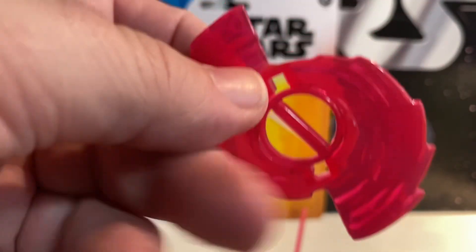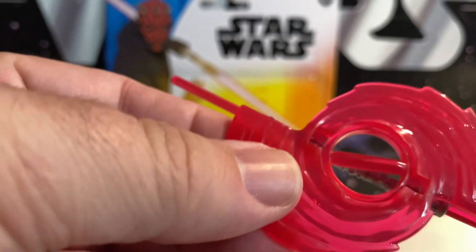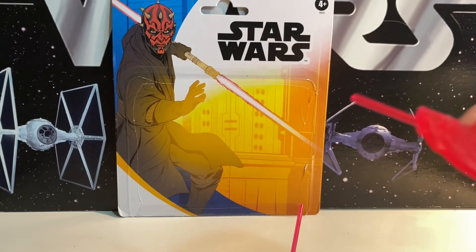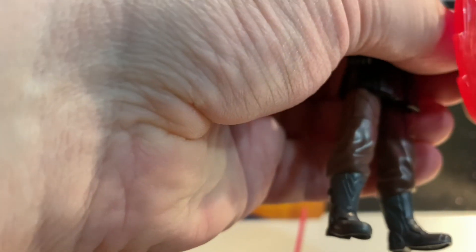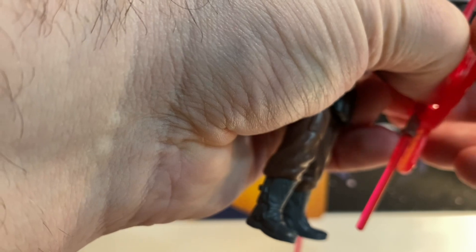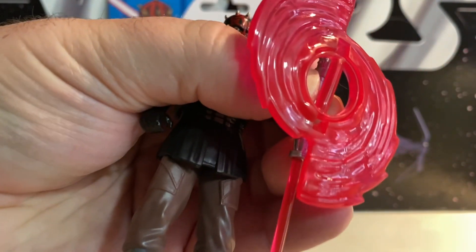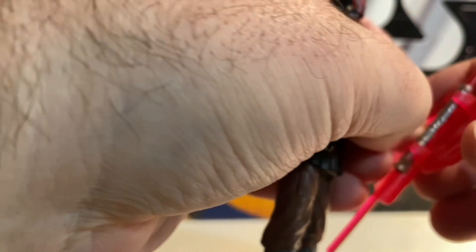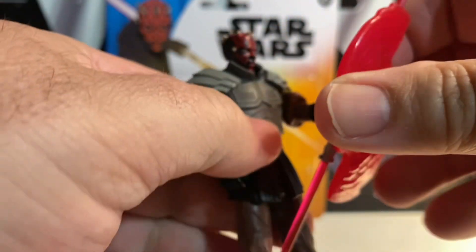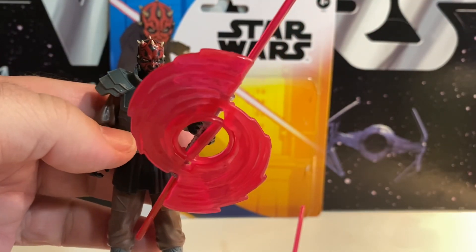He also has a swishing effect for his lightsaber, because it's a deluxe figure — so we needed this, right? He can snap his lightsaber blade in there. We've actually had figures like this before. Was it the 5POA in the mid-teens? Had stuff like this. I remember getting an Ahsoka and several other figures that did that. So there you go — you can have him swooshing it.